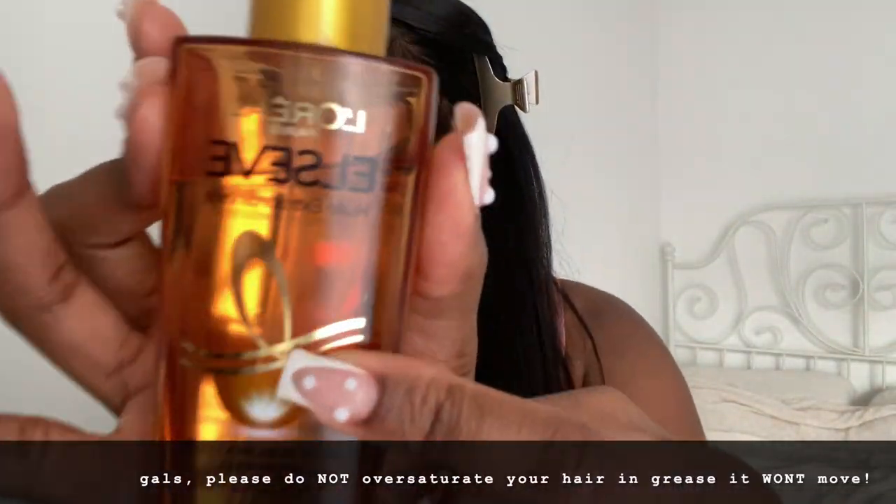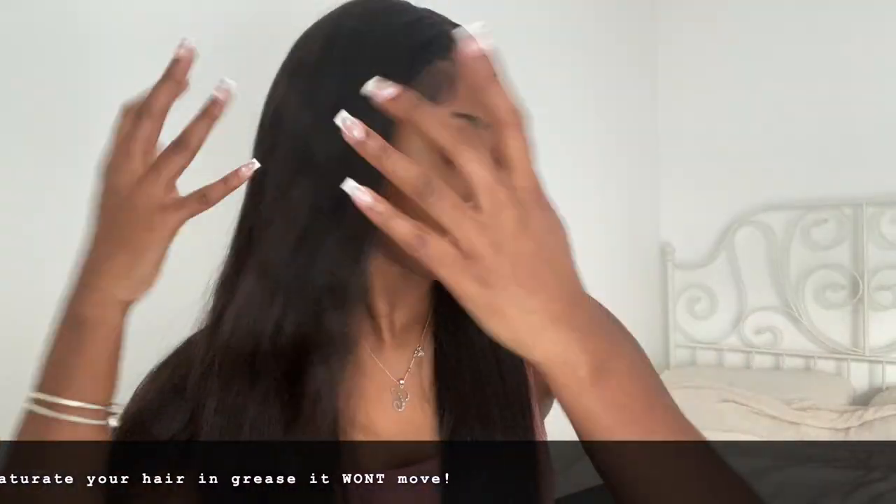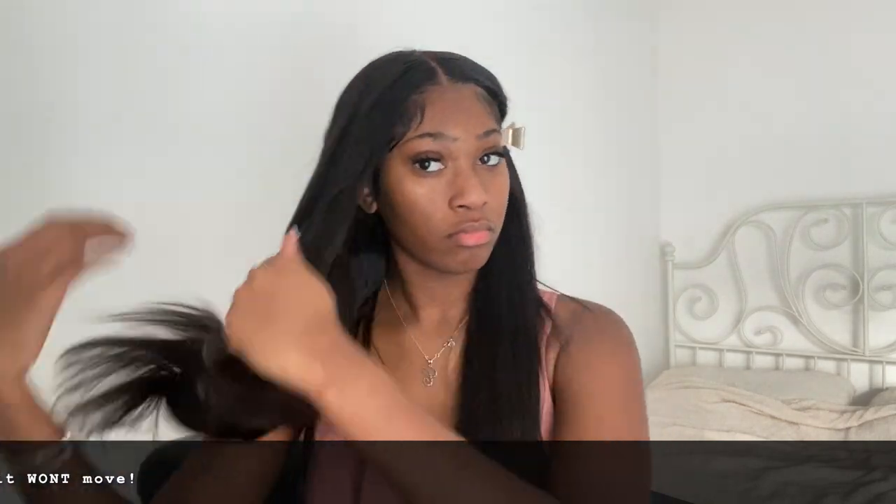Now we have super sleek, luscious locks versus bed hair — you can see the difference and the effort. Note how that literal one drop of serum went a long way; the shine is absolutely shining.